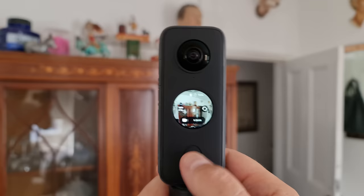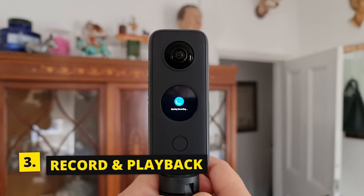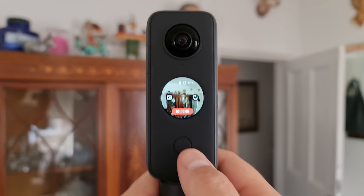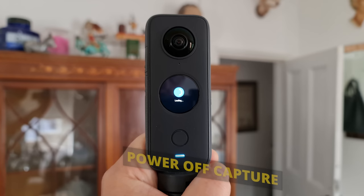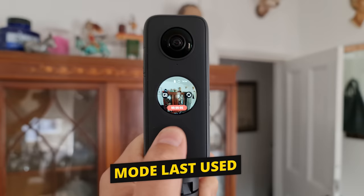To record a video, just press the shutter button on the front — the record timer starts counting, and to stop recording just press the record button again. The ONE X2 can also be used when it's powered off: press the record button and it powers on and either takes a photo or records video depending on the mode it was in when you last powered off. After taking a photo or stopping recording, the ONE X2 powers off again by itself.